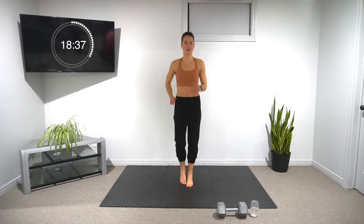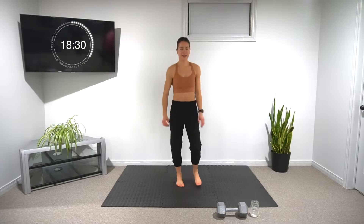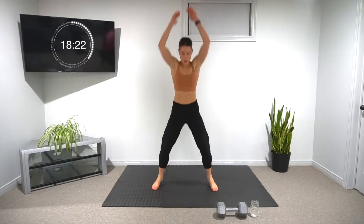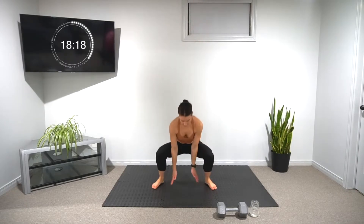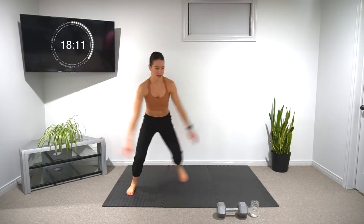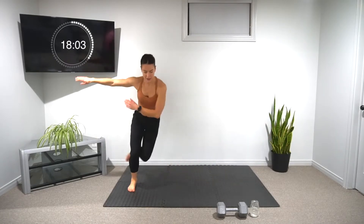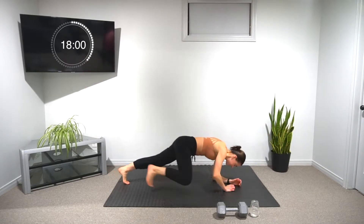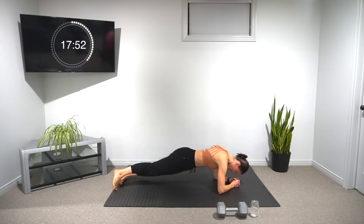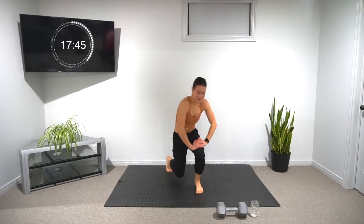We have ten seconds — it's going by so fast. In five, ready? Let's go into our ten ball slams. Nice job. When you're ready, into the skaters — nice, big, wide steps, ten total. And into our plank rockers for six each side. Fifteen seconds left on the minute.